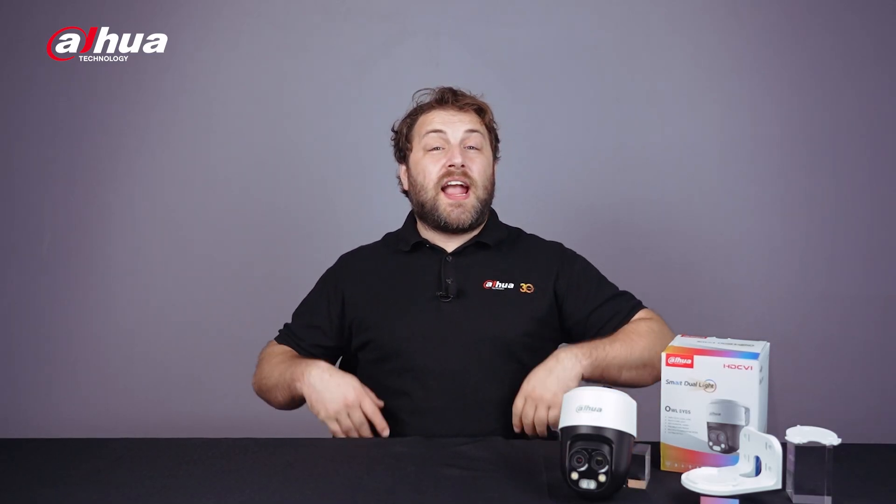Hey guys, welcome back to the channel. Today we'll be looking at the all-new HDCVI PTB Multi-Vision Owl Eyes camera, the first of the HAC PT series to feature multi-vision technology, designed to deliver high quality surveillance with precision and ease. Let's take a look!